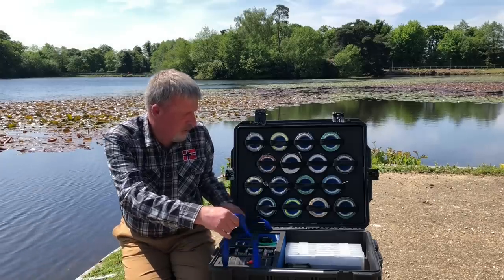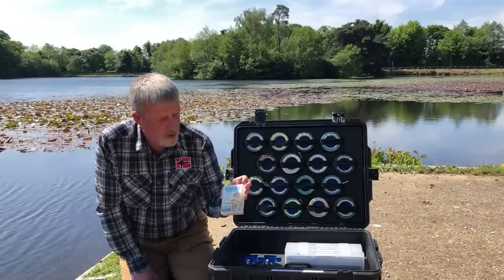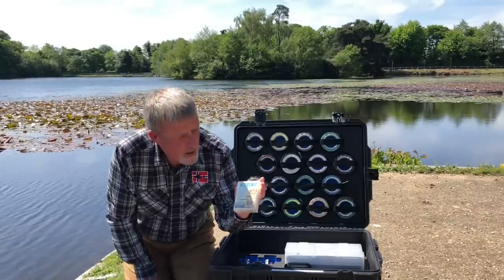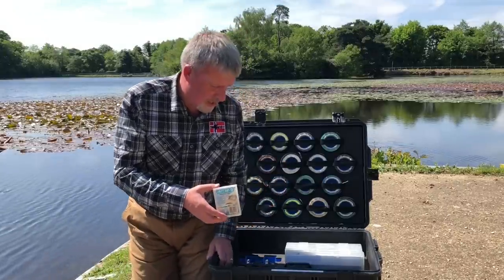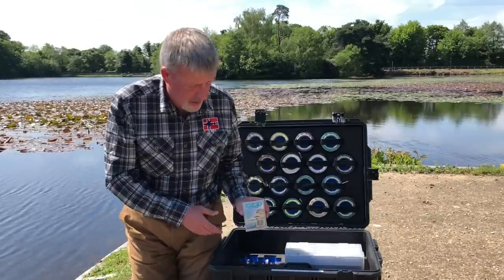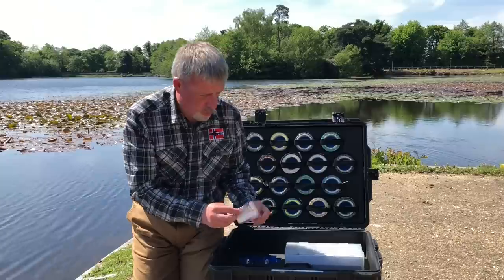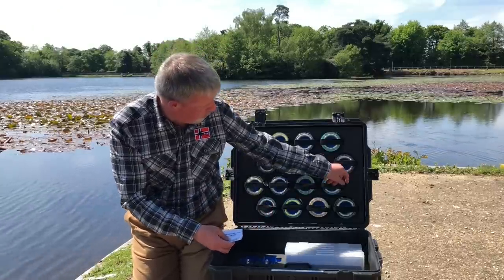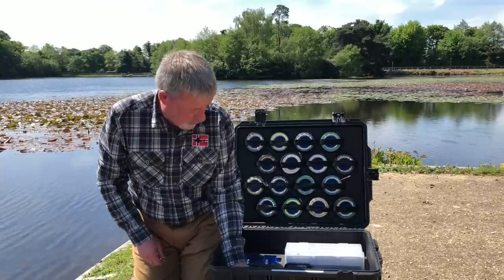That section pops out and under here I've got a little first aid box. I keep headache tablets, hay fever tablets, some elastoplast — just little things to get me through the day. I've also got some spare minikin loops so if one of these fails I'm able to replace it in the boat and carry on fishing.